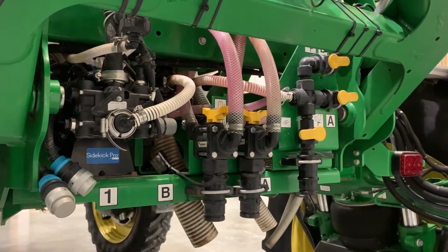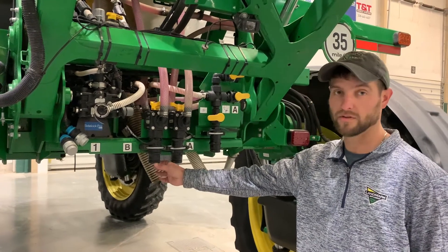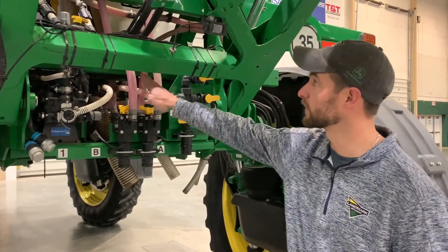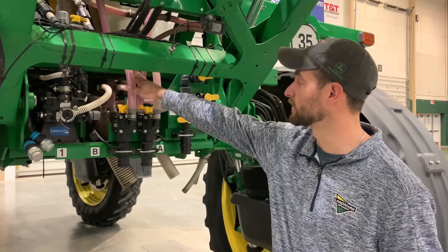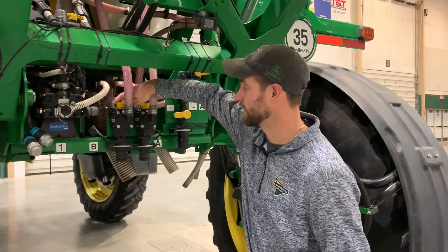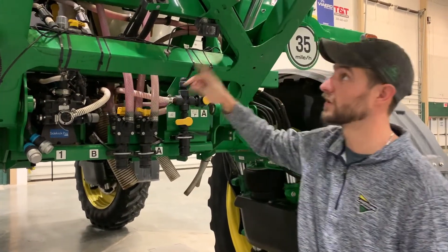Once you have your cleaner in the tanks, hook your dry lock up to a garden hose and turn your valve so that you are pushing product up into the bottoms of the tanks, and then switch your valve and it will actually go to the rinse side of the tank through the top.